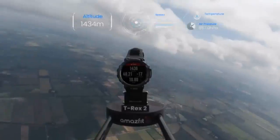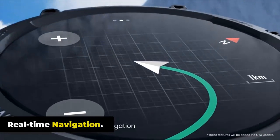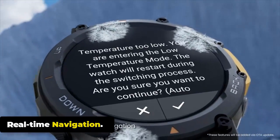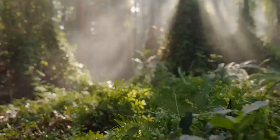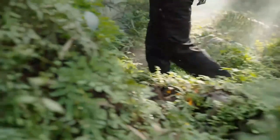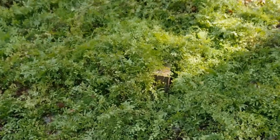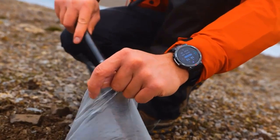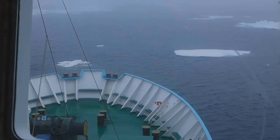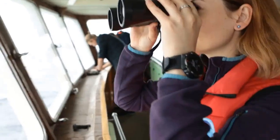Discover new paths with the T-Rex 2's built-in compass and barometric altimeter. It features dual-band and 5-satellite positioning (GPS), route import, real-time navigation, and direct return navigation. Get real-time location and route information with just a glance on your wrist when walking or on a bike — particularly useful for hiking, trekking, or exploring unfamiliar areas.